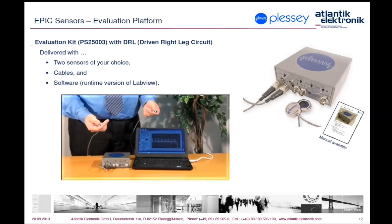Three more plugs are available on the box for direct feed of signals and differential signals into an oscilloscope.